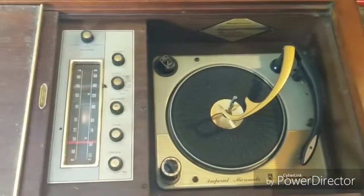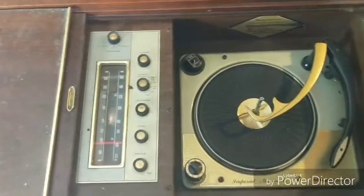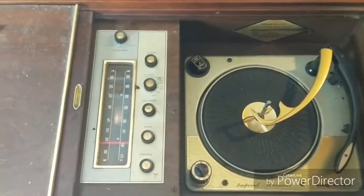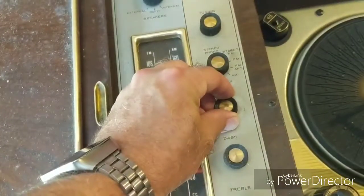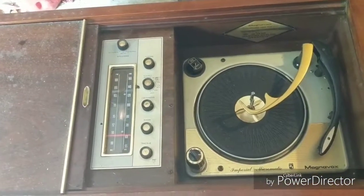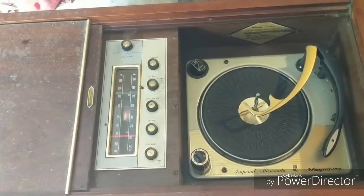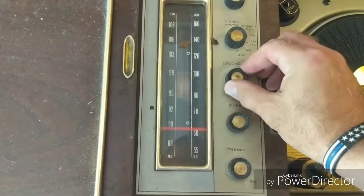I got on a classical station — not because I like classical, but Facebook loves to take away audio from videos if it's copyrighted, so I assume this is public domain. It sounds pretty darn good — all the speakers work. It actually sounds a lot better than my other Magnavox did. That one was hardly getting any sound, especially on the left side, and I had to replace a lot of capacitors. This one sounds pretty good.